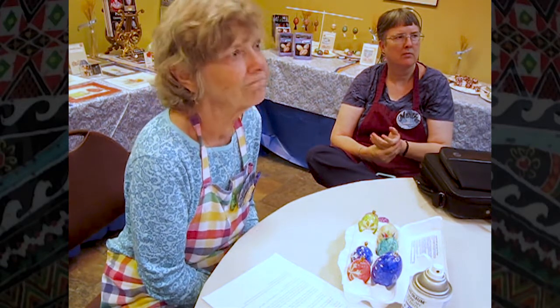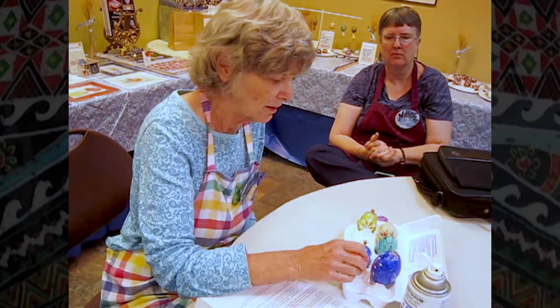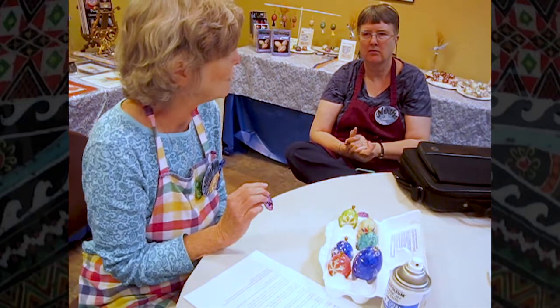Did you wax first and then do your alcohol ink? Yes — wax first, then do the alcohol ink. I found when doing jewelry I made the mistake of doing the Sharpie first and then dabbing alcohol ink over it — the Sharpie just went everywhere. So you've got to do the background first and then put the Sharpie on top of it.